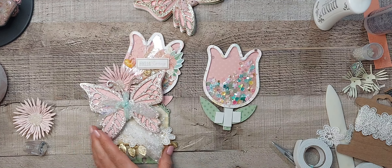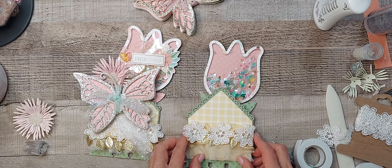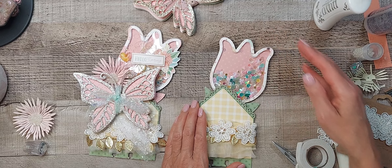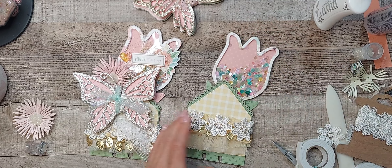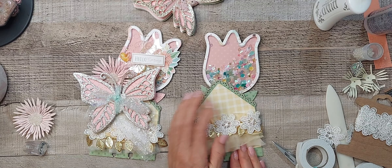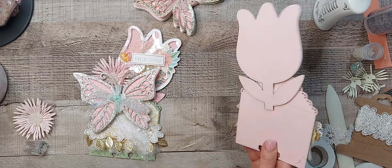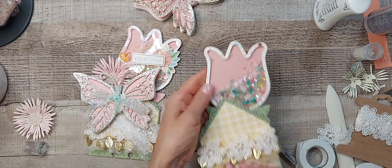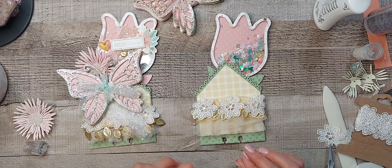Let me see if I can kind of get this the same way. Oh, it's sticking already. I guess it's going to have to do. See, it's really sturdy. And then let's get the butterfly.